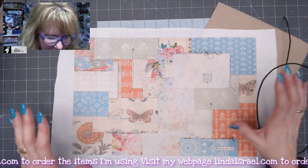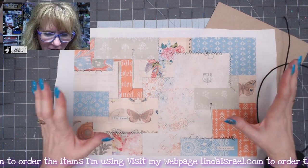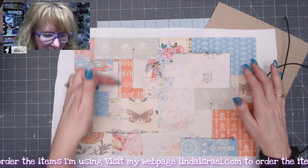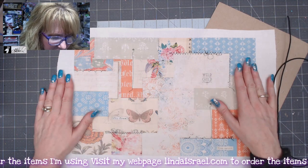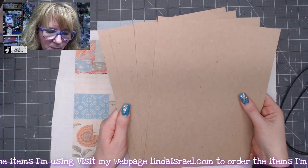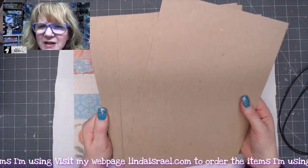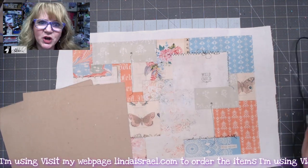Hello everyone, Linda Israel here. Today I want to share with you the wild and free bohemian style Midori journal cover — a kit you can get in my shop, or you can use this as an idea to make your own Midori style cover. In the kit you get a 10 by 15 printed 100% cotton washable fabric, four sheets of 8.5 by 11 chipboard (just under one millimeter thick — four sheets makes it easier to cut with a home paper cutter), and about a yard of elastic cord.